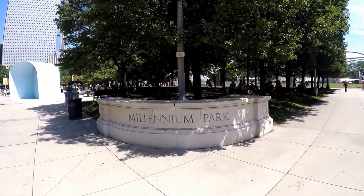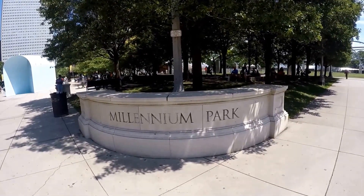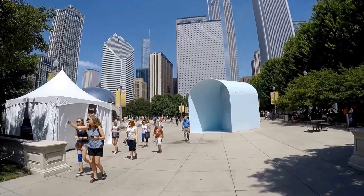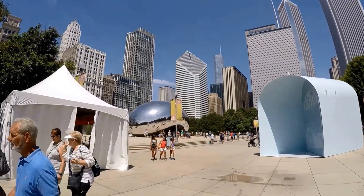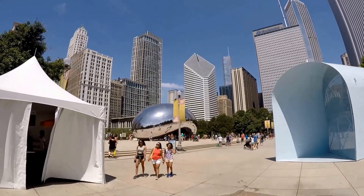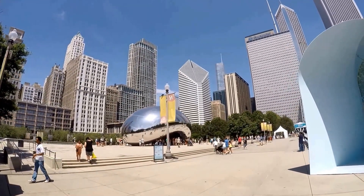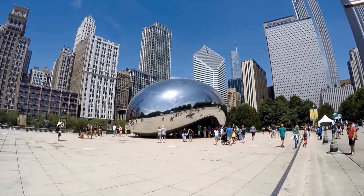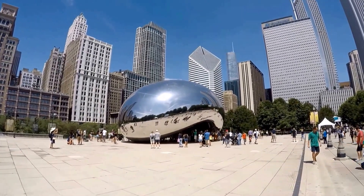My favorite part of the Bean is going underneath it. Underneath Cloud Gate there is a 12-foot-high arch which provides a gate to the concave bottom of the sculpture. Visitors can touch the Bean and see their image reflected back from a variety of perspectives, much like a carnival fun house.